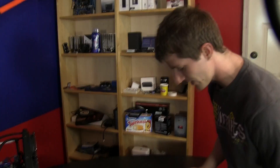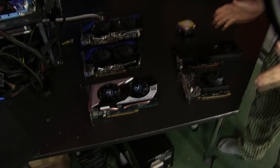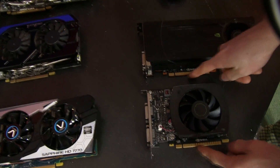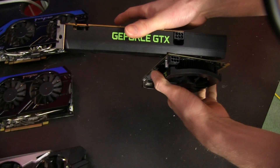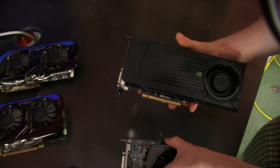I actually think that this shouldn't even be called the GTX 650 Ti because it is completely different from the other one. The similarities basically end at the fact that they both use PCI Express 3.0 ports, they both need one PCI Express 6-pin power connector, and they both support DVI monitors — because that is pretty much it.